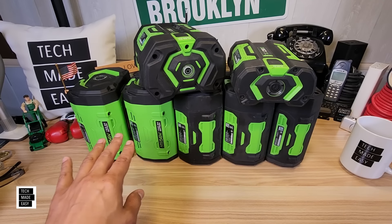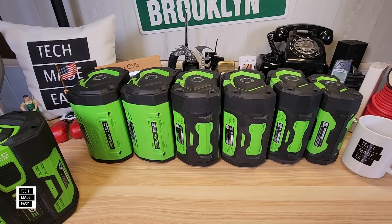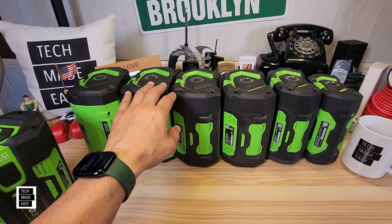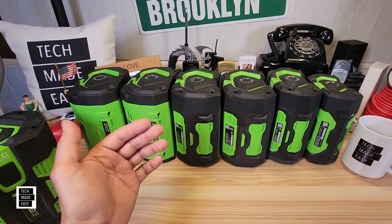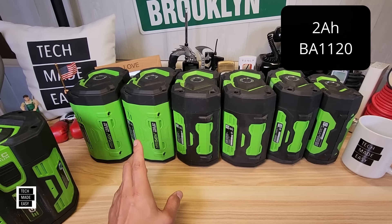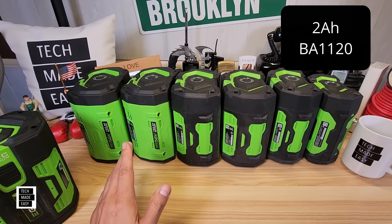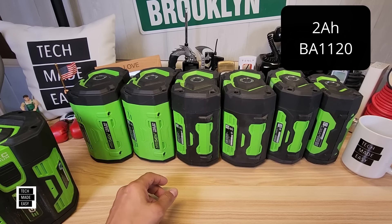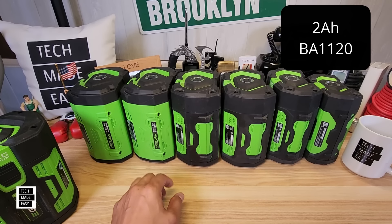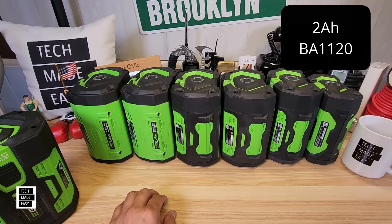Let me go ahead and dig in and go over the different types of batteries, including costs. Starting with the first battery EGO made — to my knowledge it's a 2 amp hour battery, model number BA1120. If you can find it, it's probably used or at a clearance place. Be aware: if it's been sitting around that long, check that battery and get a receipt, because you don't know how healthy it's going to be.